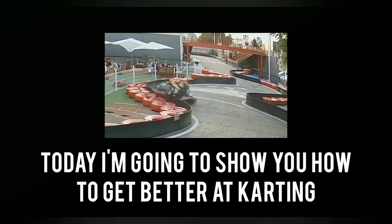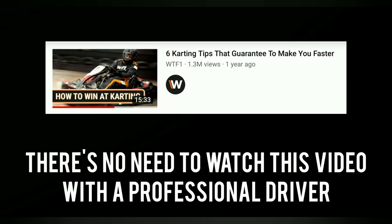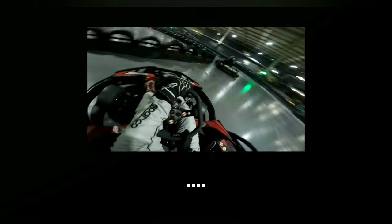Hello YouTube. Today I'm going to show you how to get better at karting. There's no need to watch this video with a professional driver, because I think I know what I'm talking about. So now you've seen my epic MLG skills, let's get to it.